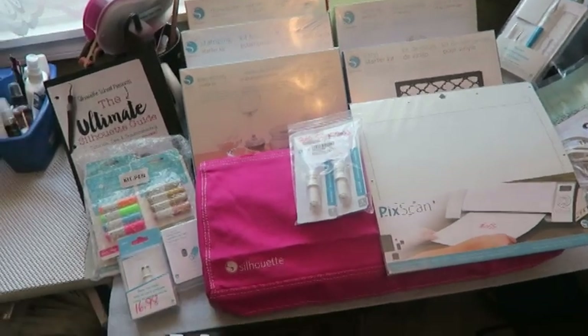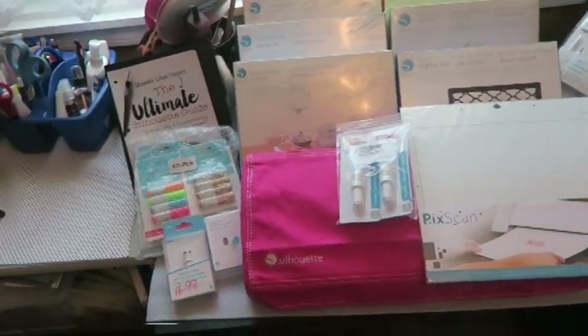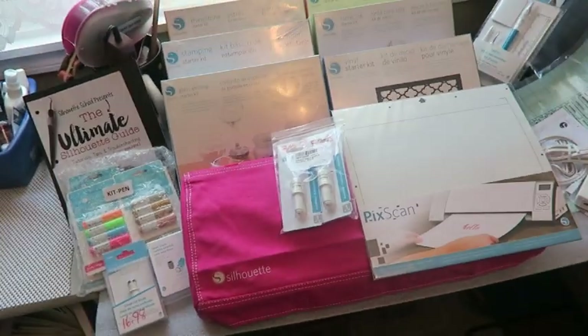I have everything that I purchased in this area, and I just wanted you to see everything that came. You're probably wondering why I decided to get a Silhouette Cameo — the reason is because it will cut anything. I had been having difficulty hand-cutting some things I wanted to use in my card making, and the Silhouette can scan your product into the system and then cut it. That's what I plan to do with it.